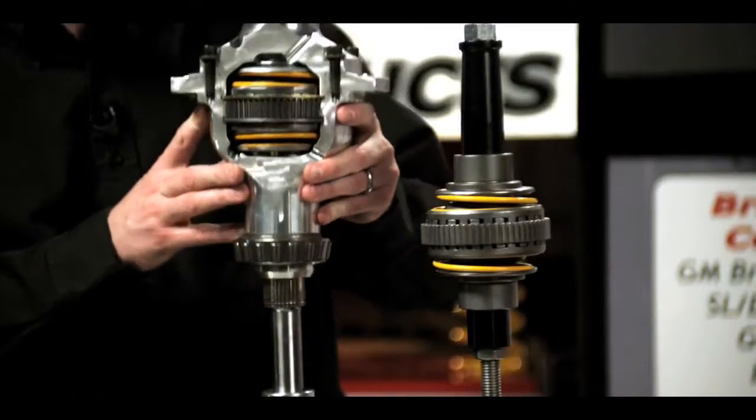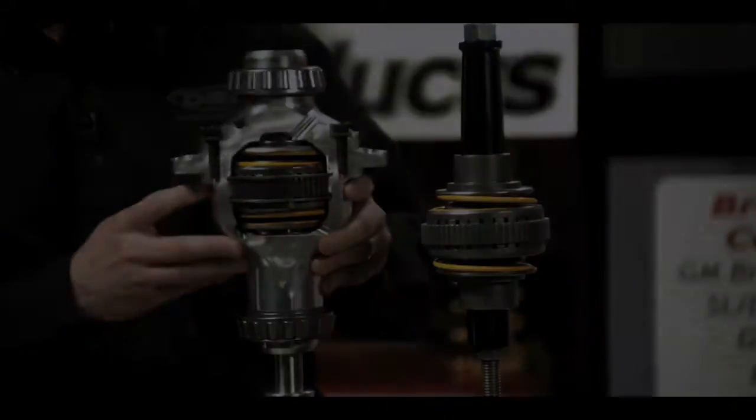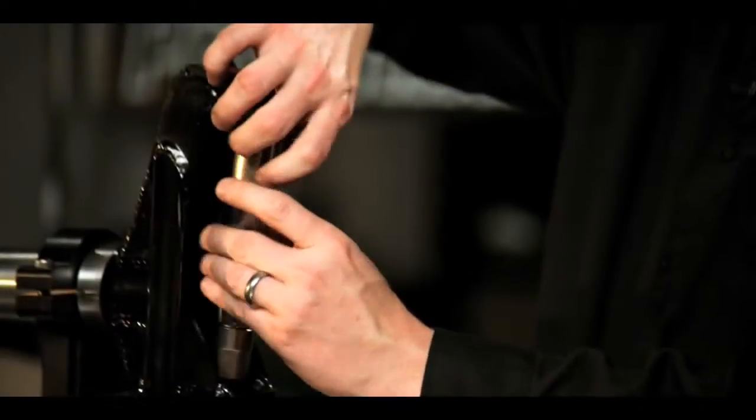Welcome to DRP University, a video resource designed to demonstrate the practical use and innovation of DRP performance products. Now, let's head out to the shop.